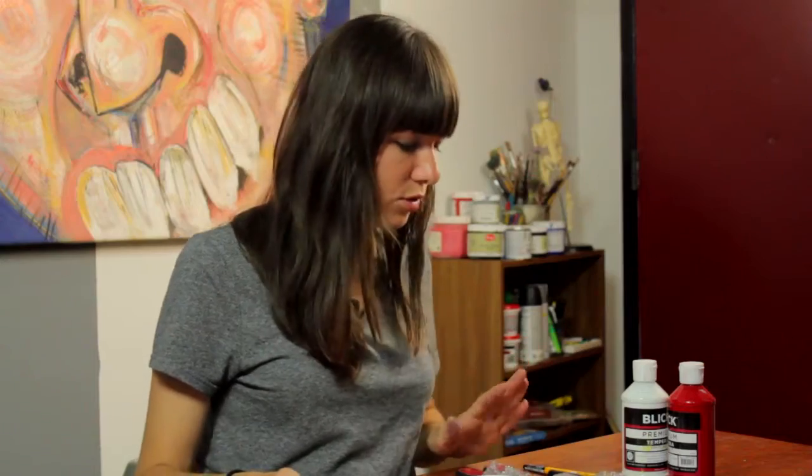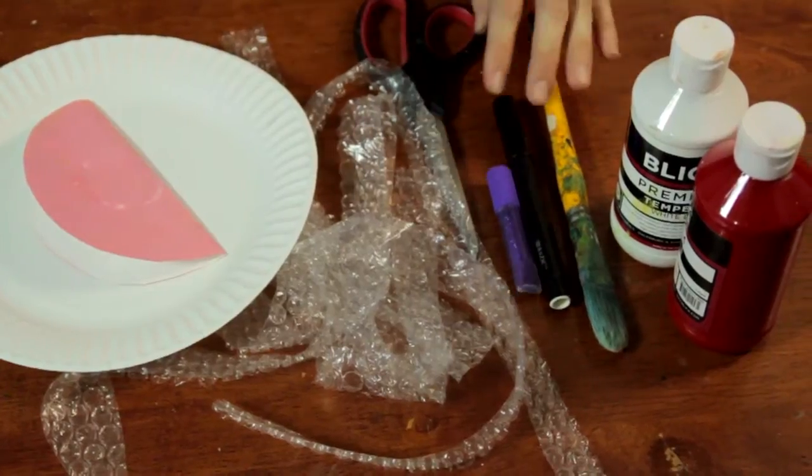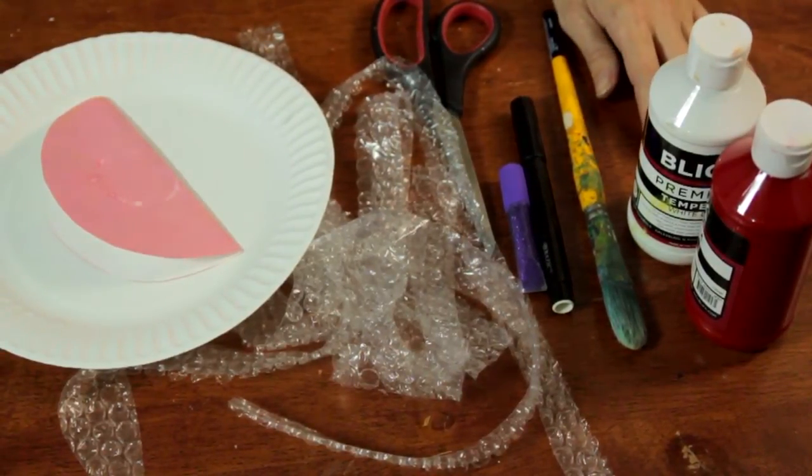You'll need a paper plate, you'll need some bubble wrap, you will need a pair of scissors, some glitter if you're feeling fancy, you'll need a marker, you'll need a paintbrush, and you'll need some paint in jellyfish colors.